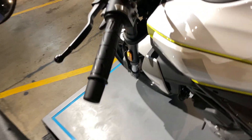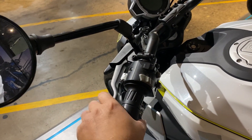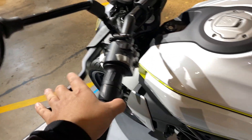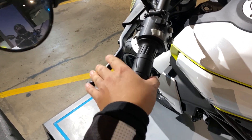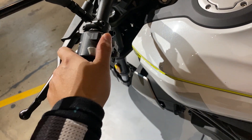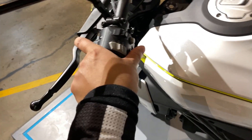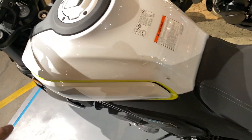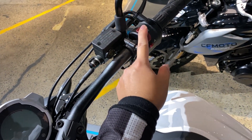Dito naman, yung clutch niya malambot. Ako, super clutch to. Halos same siya sa Dominar 200. May passing light, hi-beam, low beam mode. Dito may sport mode din ito. May sport, horn, signal light. Tapos engine start, tulad sa mga Yamaha — half-end on block.